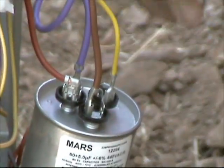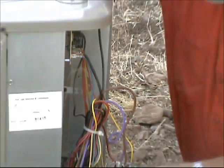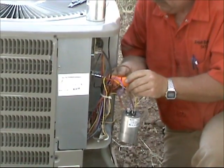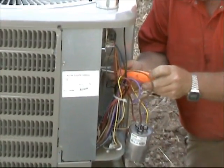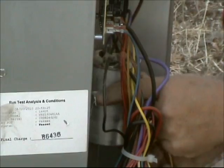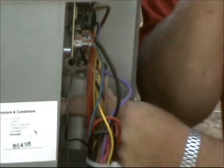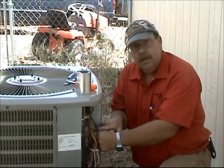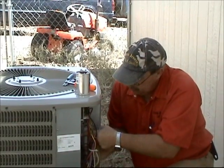Now we can leave that off to the side. We take our nut driver and loosen up the strap, take the old capacitor out, and put the new capacitor in. Now take that bracket off. When you put the new capacitor in, you want to make sure that your bracket doesn't cover the hermetic tolerance of the run capacitor, so we're going to put that in.